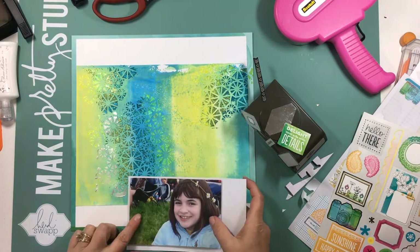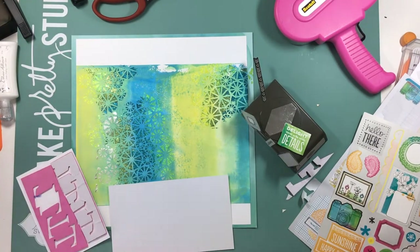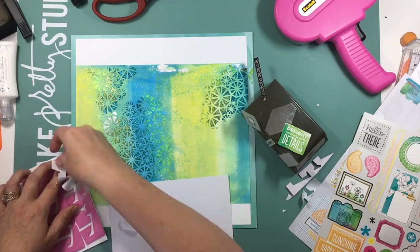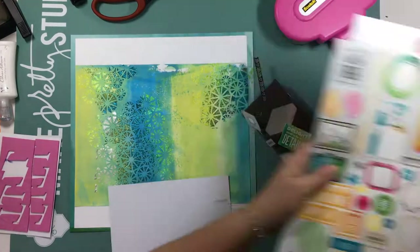One thing I really like about using mixed media is that it really adds so much interest and depth to the page that you really don't need a lot of embellishment, and it's absolutely beautiful — vibrant and bright colors, just gorgeous.